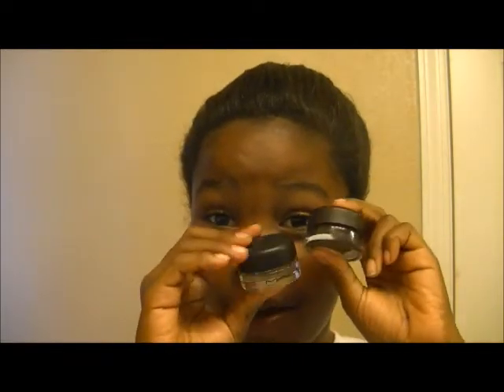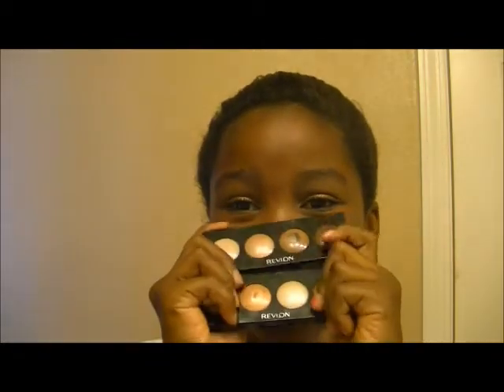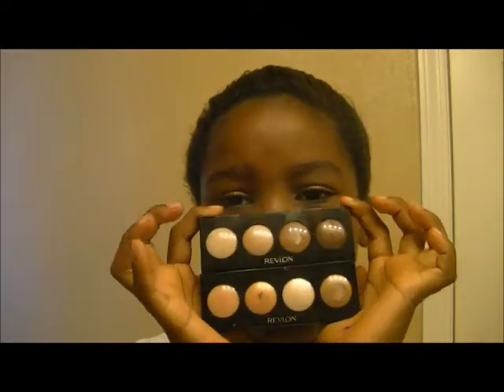Hey everyone, I'm going to be doing a versus video — I've wanted to do this for a long time. We have MAC Paint Pots, which retail for $16.50, versus Revlon Cream Eyelets eyeshadow quads, which retail from about four to seven dollars.